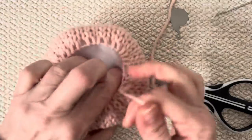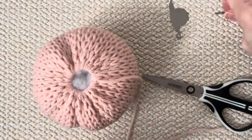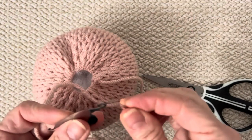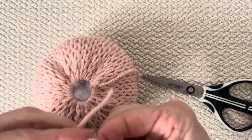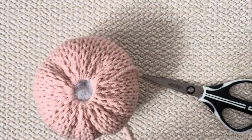Stuff it in there, then pull this tight carefully — being careful not to break it. Sew it closed just like we did the other side, going around the circle twice and tying it off. You don't want it too firm, but you do want it soft and squishy. Go ahead and do that, and I'll see you back when you're done.